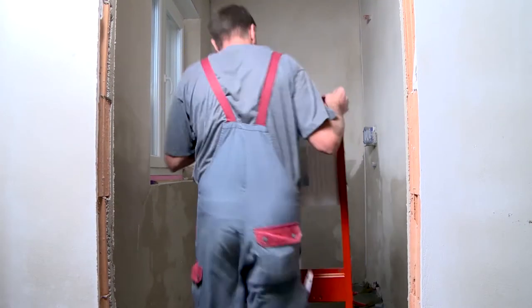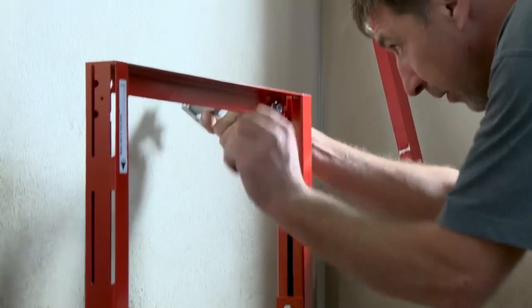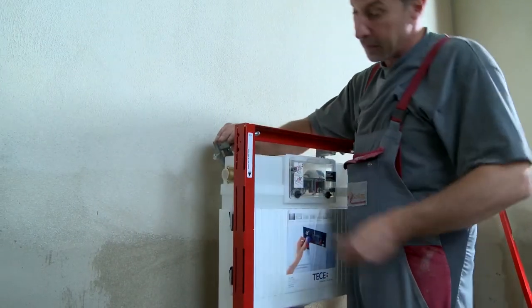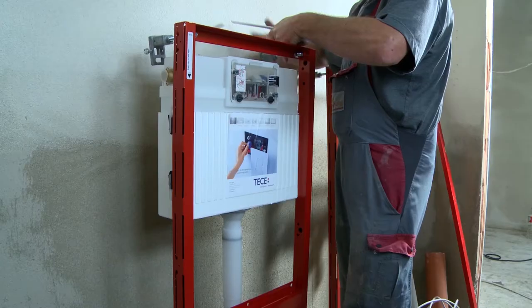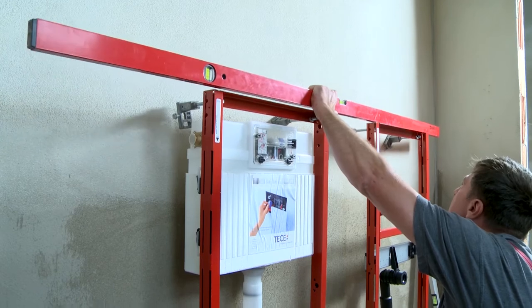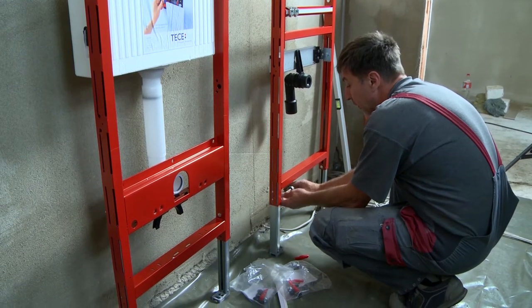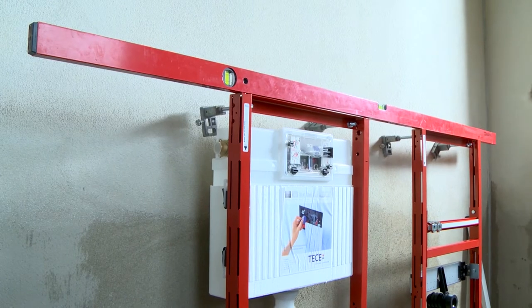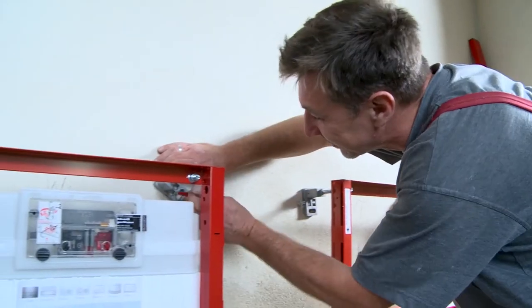After two days, the plaster is at least superficially sufficiently hardened and the plumbing installation can start. The sanitary facilities are built using the modern in-wall system. It starts with the wall-hung frames on which the toilet bowl and sink will be attached later. Thanks to the in-wall technology, cisterns and pipes disappear behind drywall — milling the walls for pipes is no longer necessary. Both frames must have the same height, the same wall distance, and be in balance before being screwed to the wall.